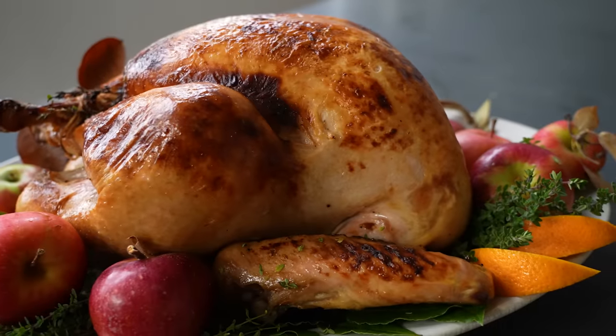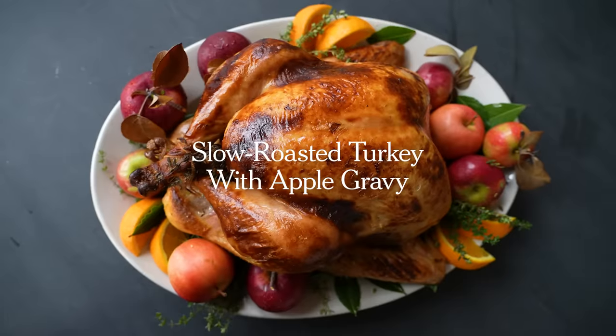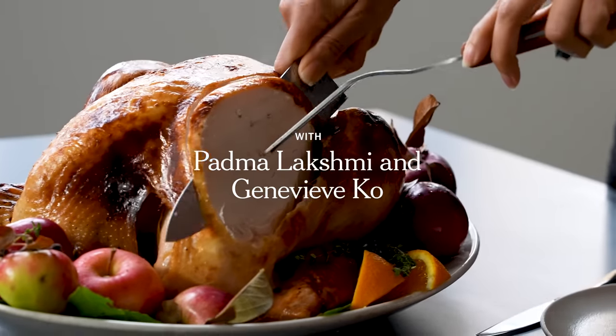Scene two, take one, turkey basting. This is turkey basting, everybody. I hope you got that. Hi, I'm Genevieve Koh, senior editor at The New York Times, and I'm here with Padma Lakshmi, the author, activist, and of course the host of Taste the Nation and Top Chef. And today we're lucky enough to have her here in our New York Times studio kitchen to show us how she makes her Thanksgiving turkey.